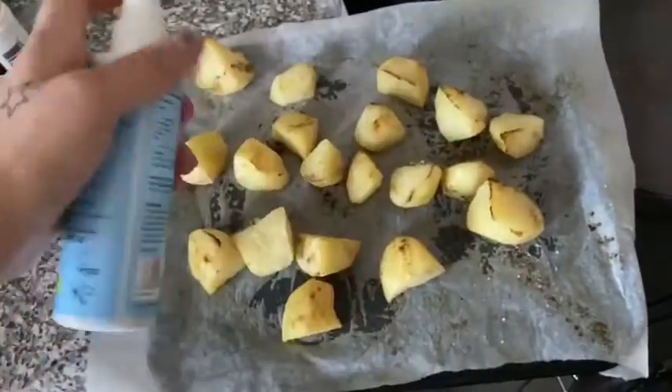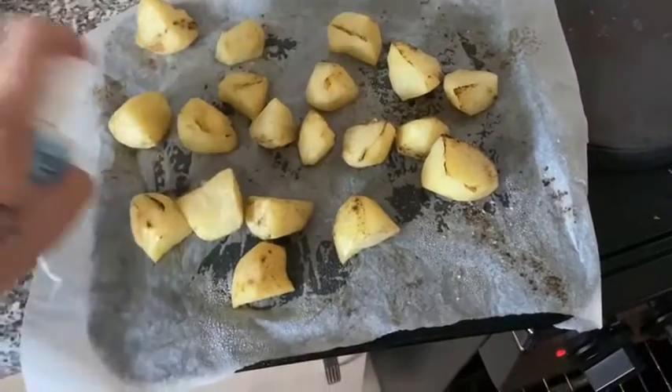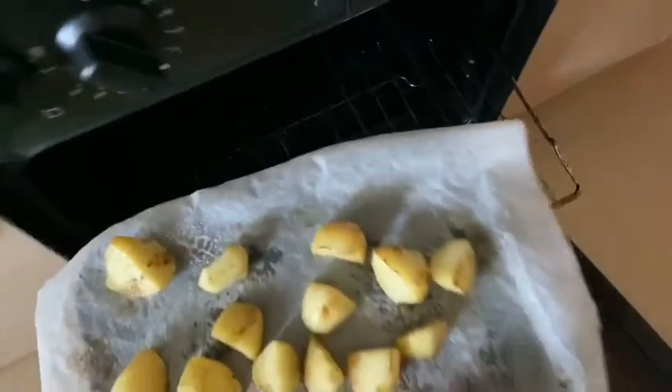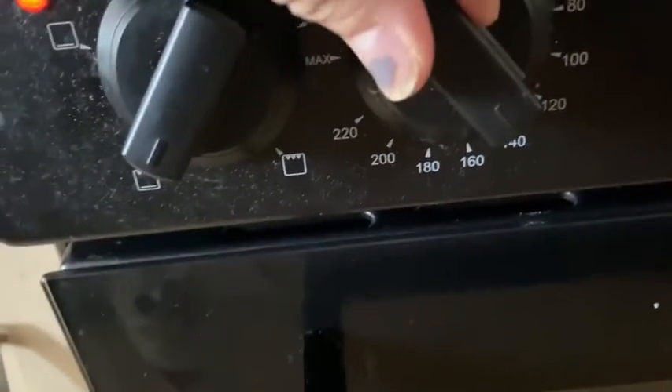Before I put them back in the oven, I like to spray them again just so they have an even cooking on each side. I'm spraying them over again, and then I'm going to put them back in the oven and turn the temperature up to 150 degrees instead.